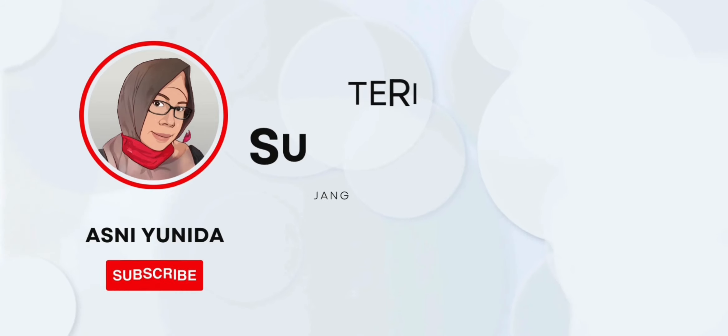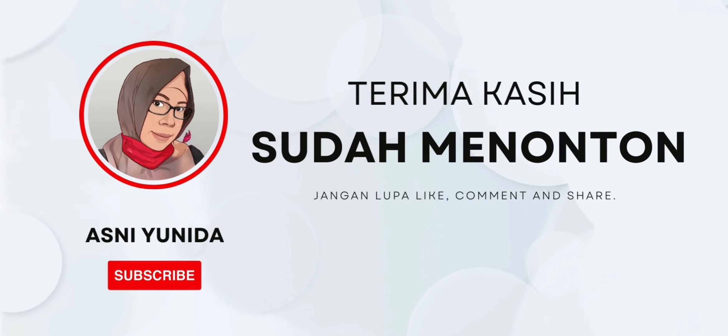Okay friends, that's all for now. Thank you everyone. Wassalamualaikum. See you again. Bye bye.